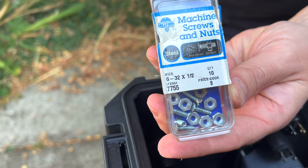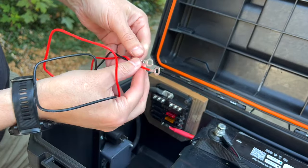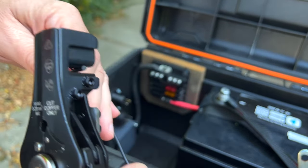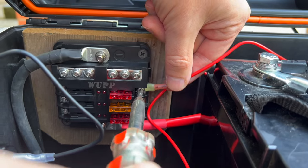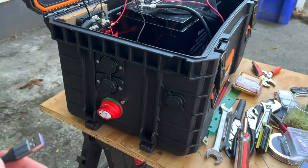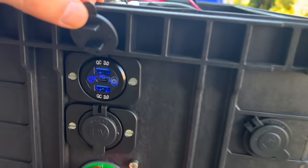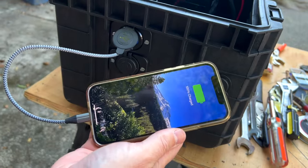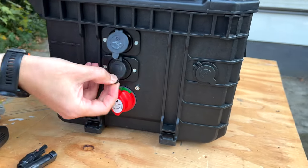These seem to be the perfect size — worth noting in case you want to find them. The sockets came with their own cable with ring connectors, but they're just a little too big, so we'll cut those off and add our own. We have a 10 amp fuse in here, so in theory we should be live. No sparks — that's a good sign. It's lit up! We've confirmed it's getting power. All plugs are installed: USB ports and both 12 volt sockets.